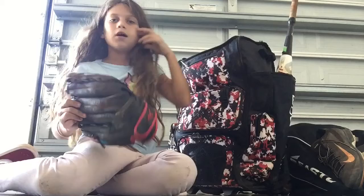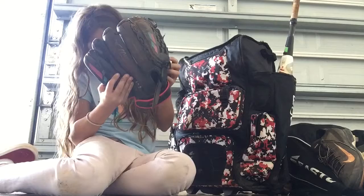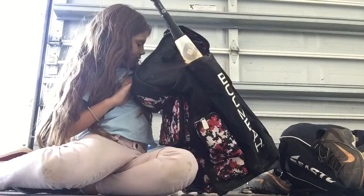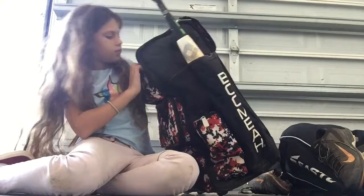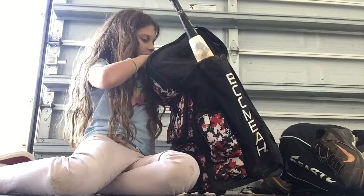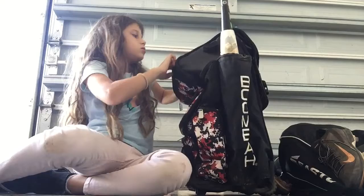I have my glove — it's a Mizuno. And then I have my glasses here. For some reason I have a baseball. I have a mini softball, a really small one. And I have a couple of softballs in here too.